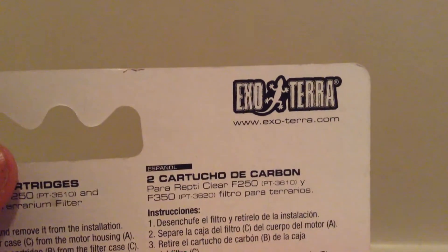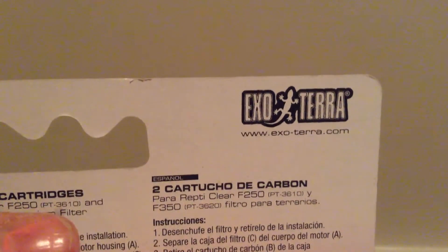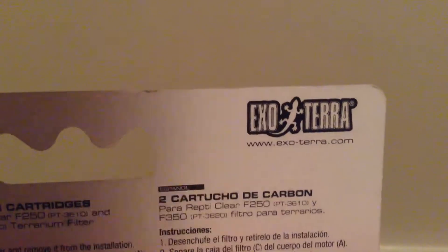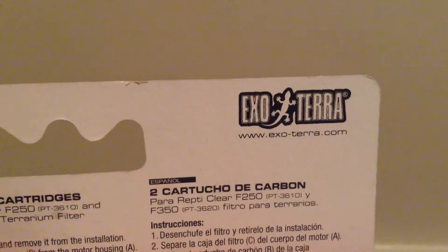I decided to go there instead of Petco and PetSmart. This is their website: www.exoterra.com, so you can go to their website and pre-order from there. This is by Exo Terra, and once again, this is for our turtles and it will really help us out.